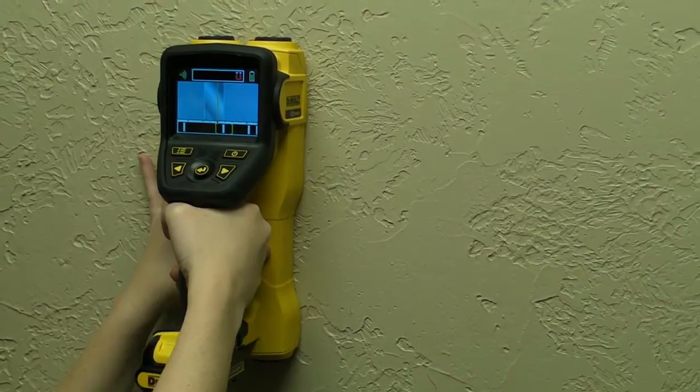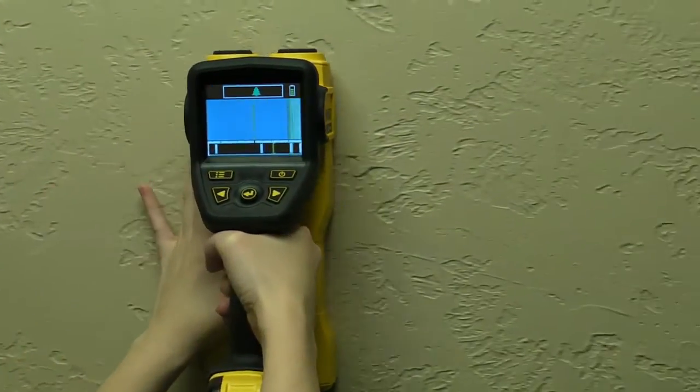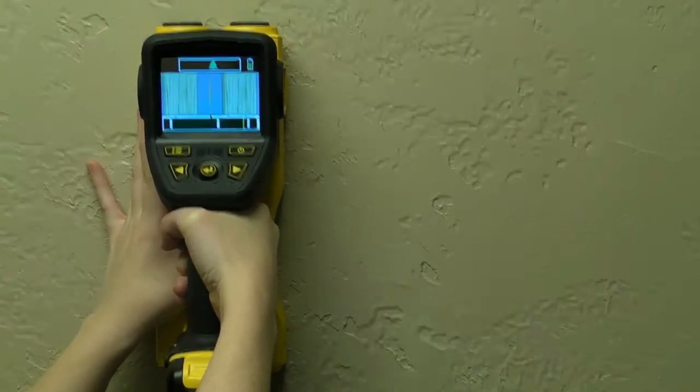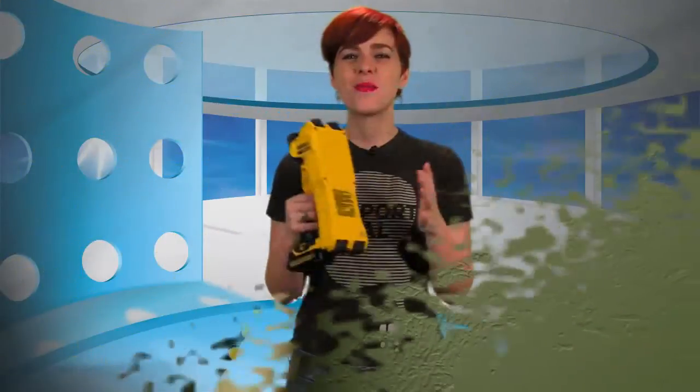From the main viewing screen, users can gauge the main scanning window, a confidence meter, material identification window, battery levels, and a tracking bar. The main scanning window depicts a graphical representation of the item identified below the wall surface, including wood, ferrous metal, non-ferrous metal, plastic, and live electric wires.